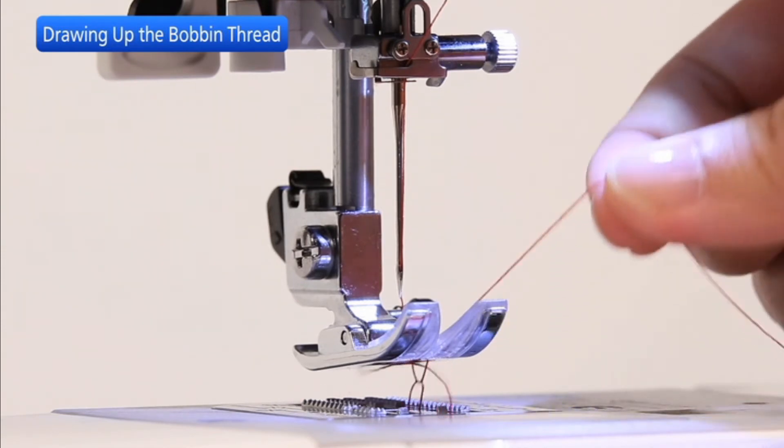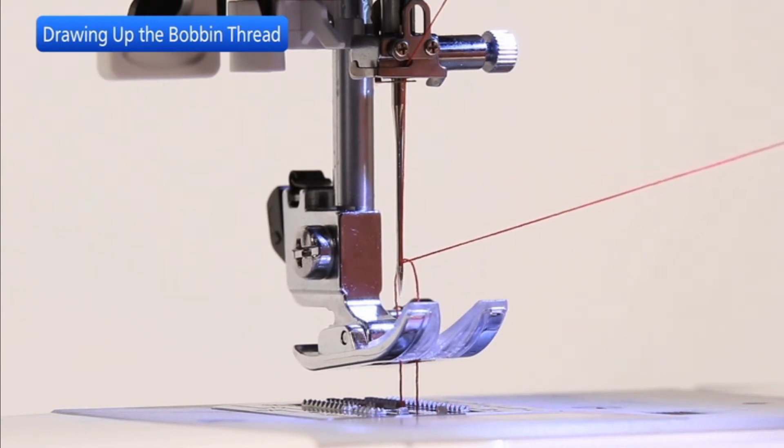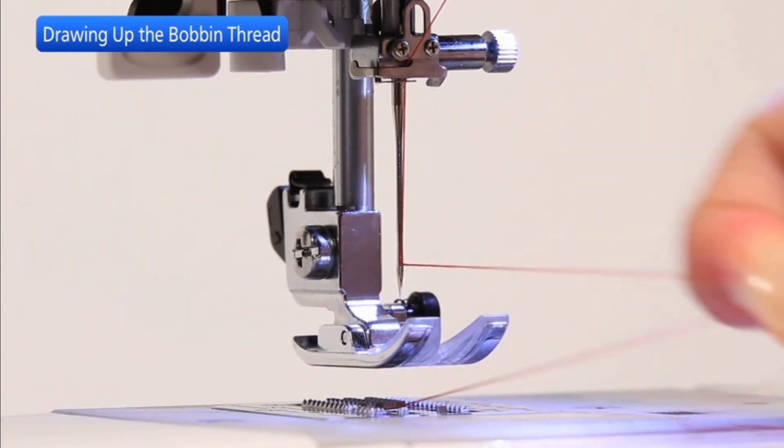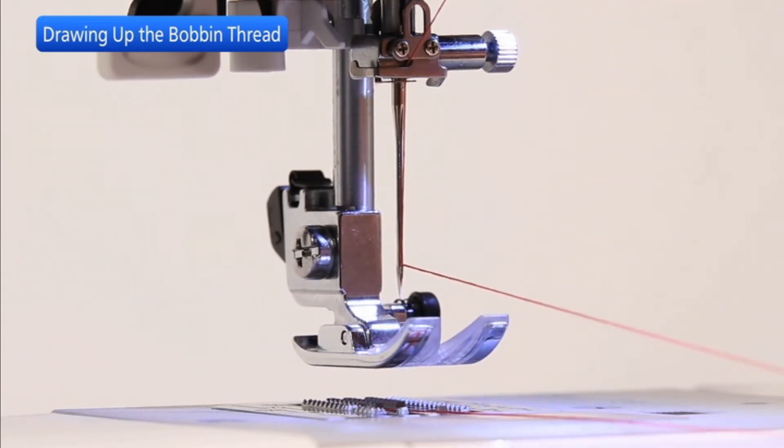Gently pull on the upper thread to bring the bobbin thread up through the needle plate hole. Pull both threads 4 to 6 inches under and behind the presser foot.